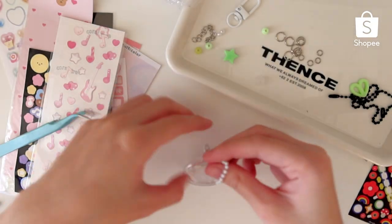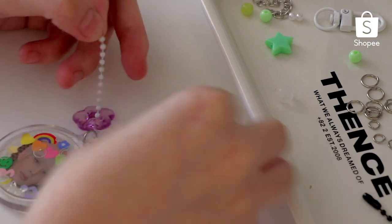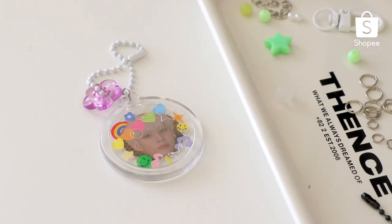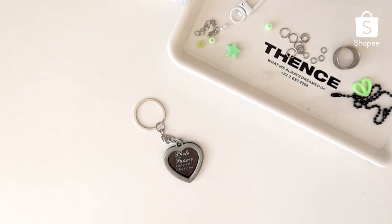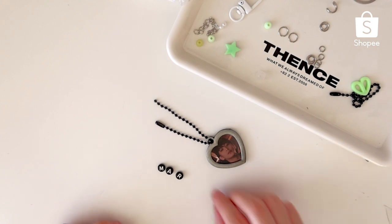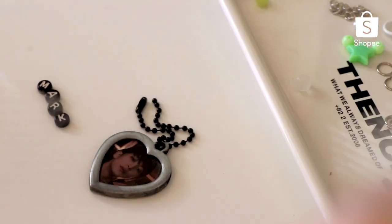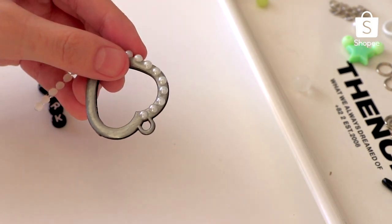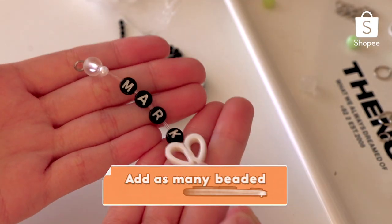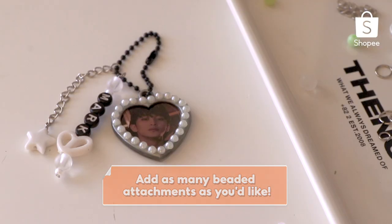I'm attaching this white ball chain and flower bead to the keyring, and this is how it turned out. Our last keyring is this metal heart one. I'm placing Mark inside the frame and I'm also going to use a black cord and black alphabet beads to fit the color scheme. For extra decor, I decided to use these pearl stickers and stick them along the frame to add contrast from the black theme. I also made this Mark attachment and added a metal extender with a star at the end to finish the look of the keyring.